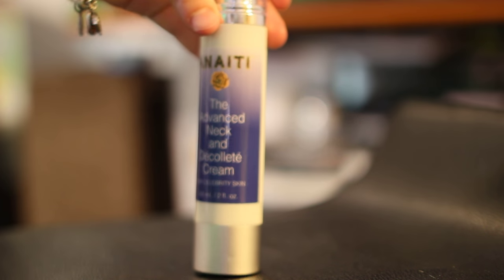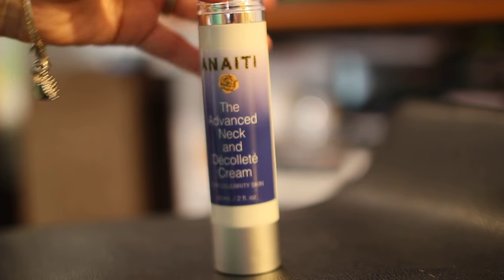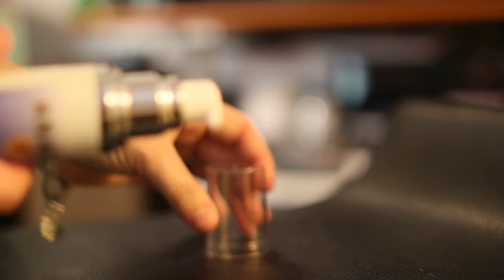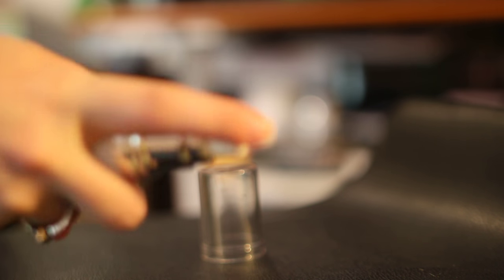This is the Advanced Neck and Decelluliting cream. It's very easy to use — basically like a lotion. You pull the cap off, and when you first use it, you're going to have to take several pumps to get started.